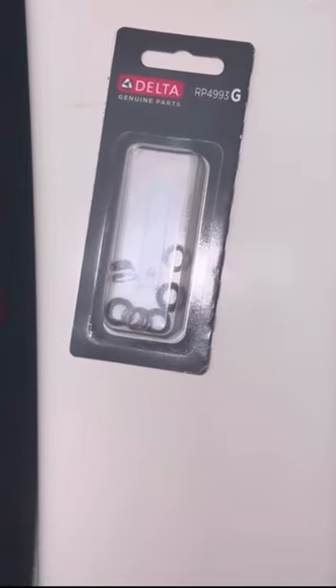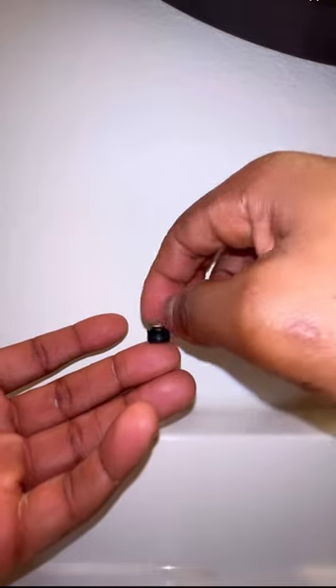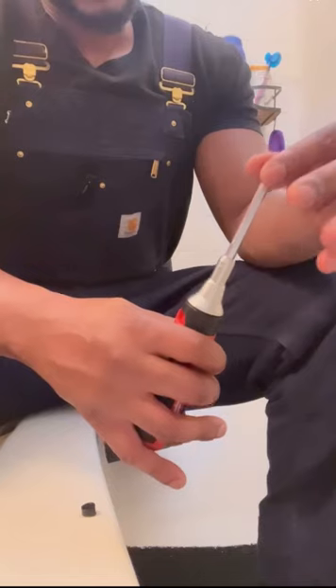Grab your replacement seats and springs and you just want to stick the spring right in the hole — like that. Now stick it onto a Phillips screwdriver and you just stick it back into the hole.